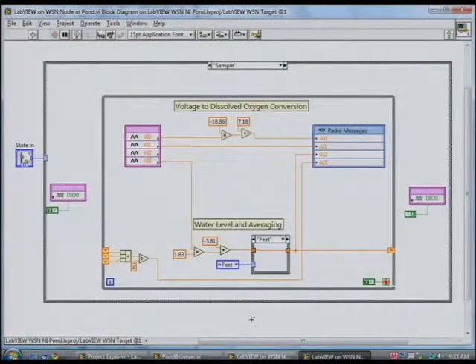We're taking two measurements: dissolved oxygen value and water level. In this VI, you can see in the upper portion we're taking the voltage from the sensor and converting that into dissolved oxygen using a linear fit — we calibrated that sensor a priori so we knew how to do that conversion. In the lower portion, we're taking the water level. Since a road goes by the pond, you can get waves in the water, so we take three measurements and average them out to filter some of that noise.